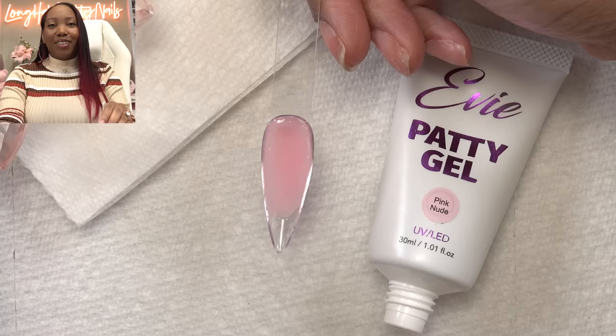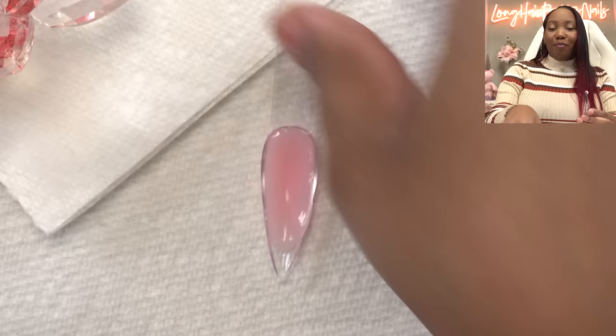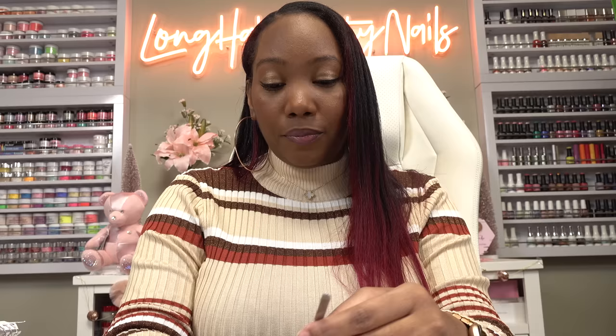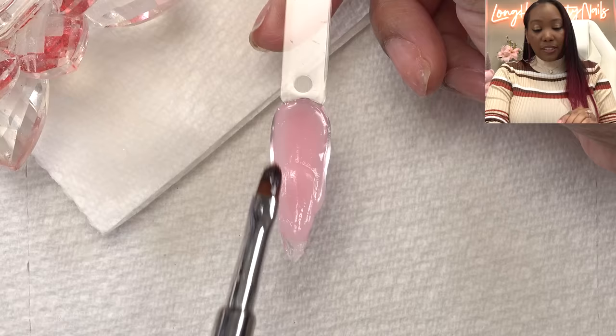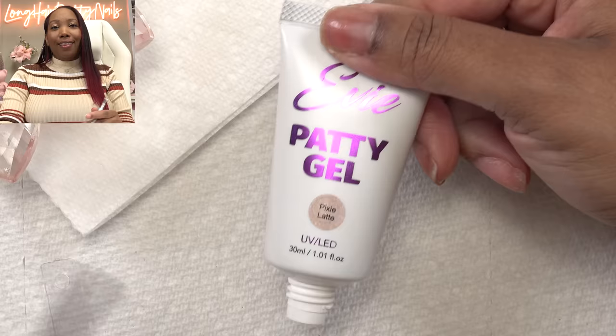So this color is Pink Nude. The OGs will know I used to sell acrylic called Pink Nude — that was my signature nude shade. Once I created Patty Gel, I wanted something that reminds me of my tried-and-true Pink Nude color, and this is perfect. I know it took a while, but I was perfecting these shades. I wanted you guys to have choices in your base colors as far as the nudes. This color is Pixie Latte, and this is one of my favorites — honestly they're all my favorites, they are all my babies.